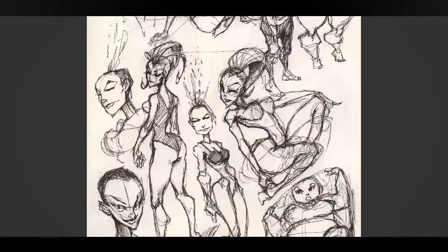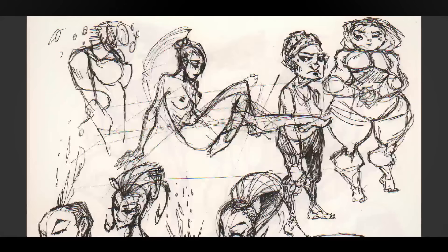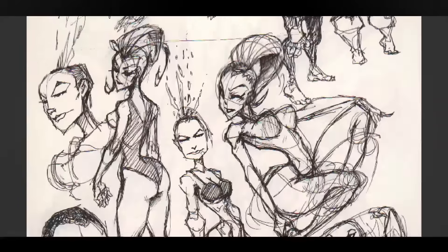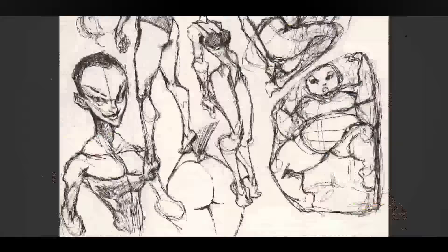I guess this is not a very good day. This character is kind of funny, and this one too — I don't know, something about the expression. I guess I drew her again here, so these two are the same character. And this character stuck in a bag or something.